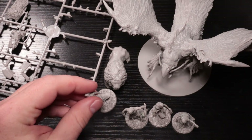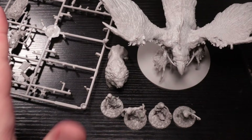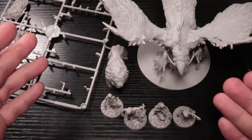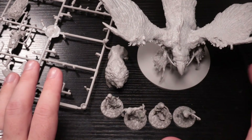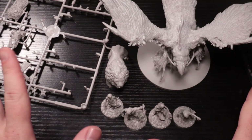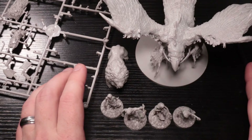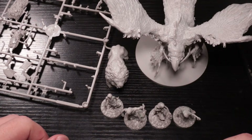I wanted to do some comparisons for people who maybe haven't spent the $400 for the base core box of Kingdom Death Monster and are wondering how good they are. I'm going to talk about two things: detail level and sculpt design. You can have as much detail as you want, but if the sculpt design is boring, not dynamic, not in an action pose, it doesn't matter. I'll also compare to a wide variety of other board games — none at the same price point.